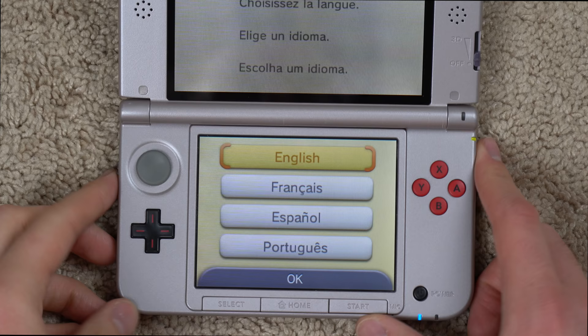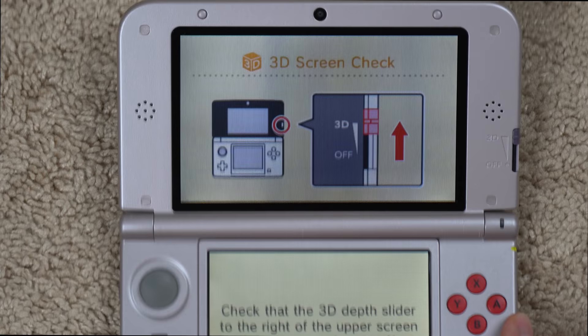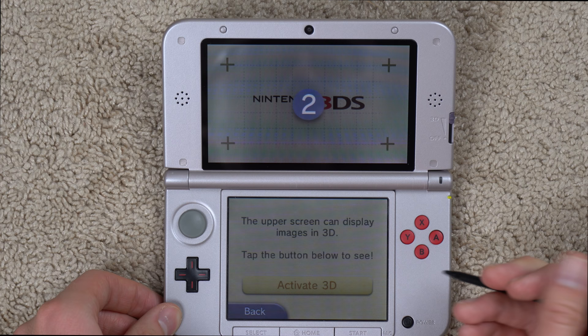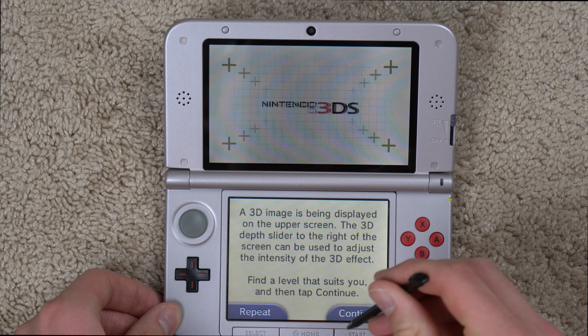I'm trying to focus on the bottom screen. We got English. Let's use the stylus. It says to do a 3D screen check — check that the 3D depth slider to the right of the upper screen is all the way up. Now we'll tap next and position it 3 to 16 inches away. The upper screen can display images in 3D. Let's activate it — and I can really see it now, but it hurts my eyes. If I had a 3DS XL and was playing it all the time, I'd definitely turn the 3D off.